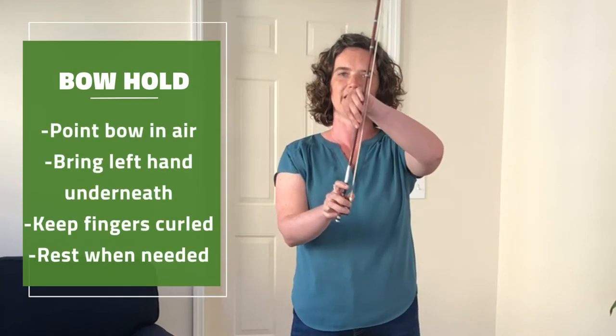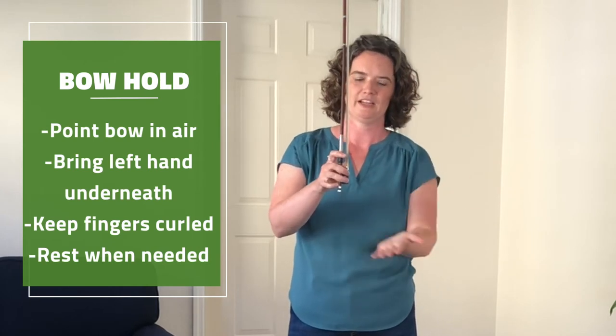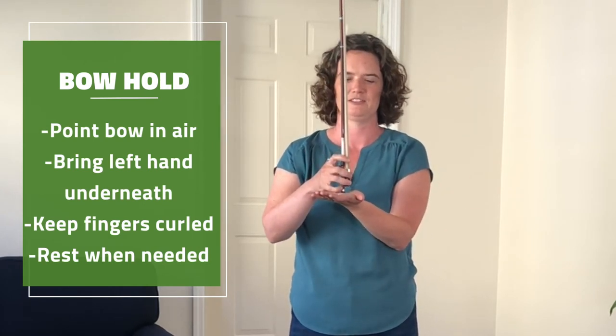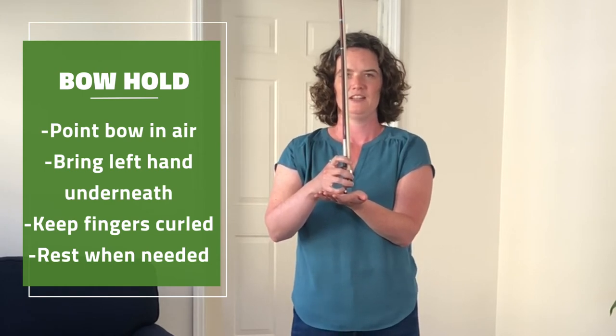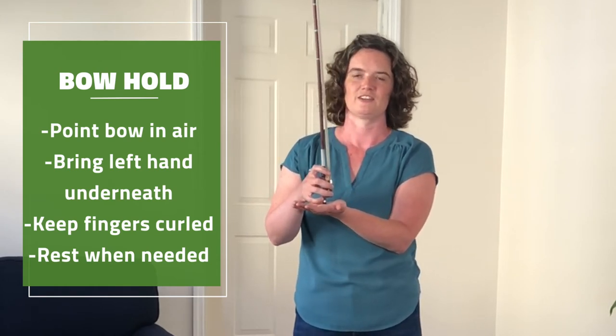After you have set up your bow hold, point the bow up in the air and bring your left hand around to make a table to rest the bow. This is a nice place to practice the shape. Check that your fingers are staying curled.